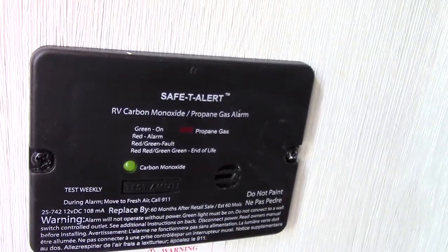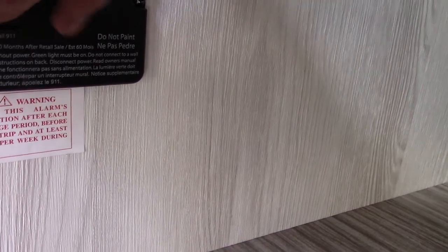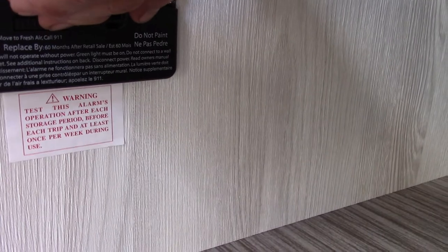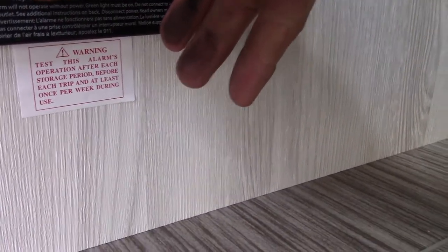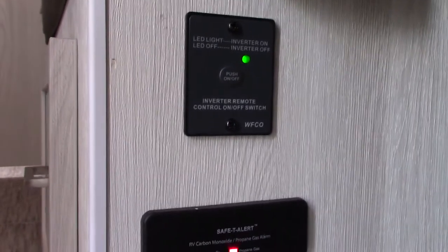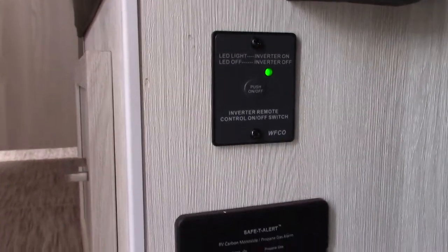Down here is your LP and carbon monoxide detector — it should always be green. If it goes off, take everybody outside, shut the gas off, and figure out what's going on. It sounds one tone for LP and another for carbon monoxide, then returns to green. Always keep it serviced if it's not showing green.